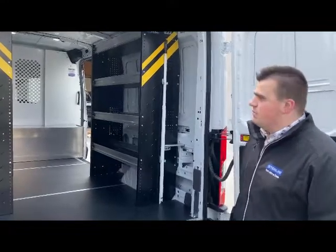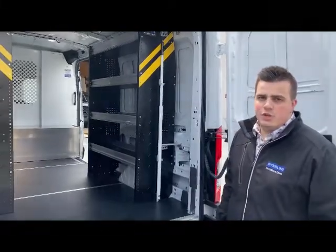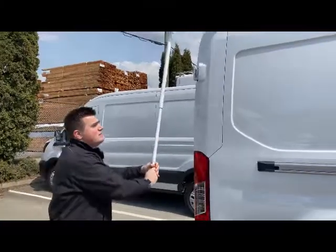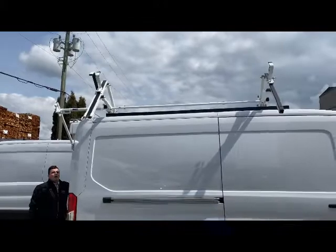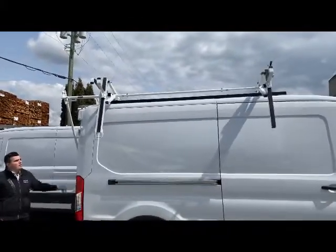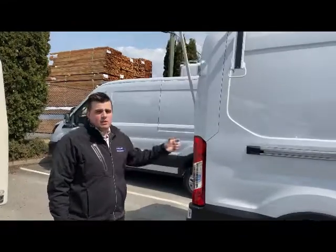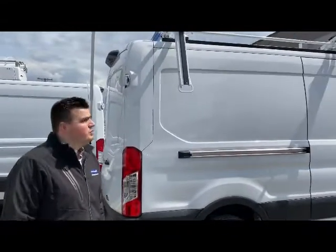This build showcases the different looks and how nice they are on the inside — very similar to a regular transit. We'll also showcase the single drop-down rack we do for the Ford transits. It looks really nice — you can access your ladder rack that way, very comfortable and easy to access. If you like this build and want to see more, give us a call at 604-576-2300.